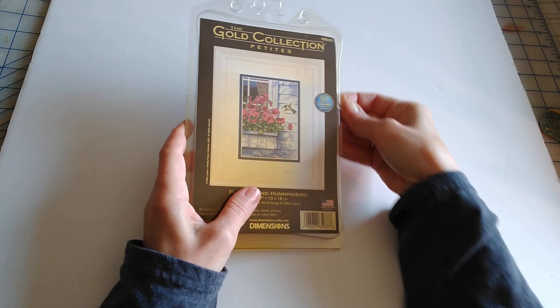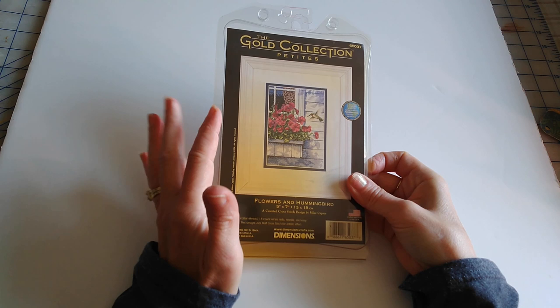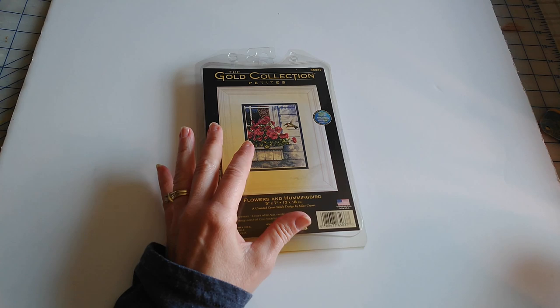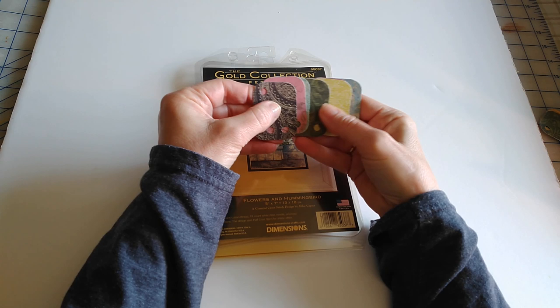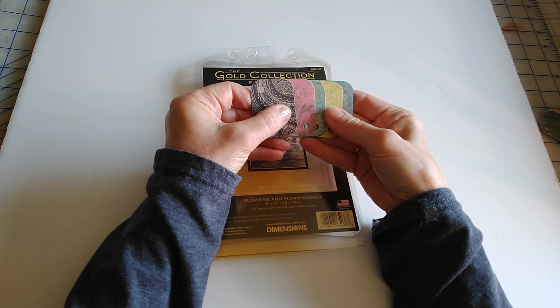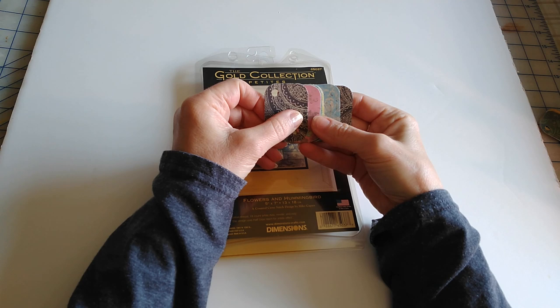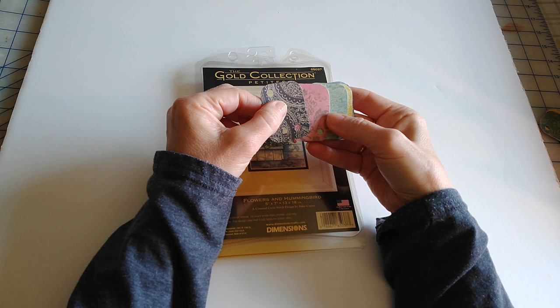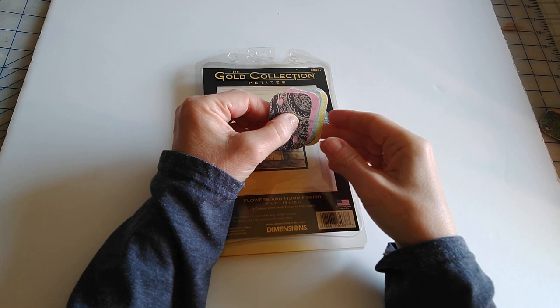I opened up this kit yesterday — last night actually — because I was getting ready to film this and realized I wanted to do some prep work ahead of time just so it would make this video a little bit shorter. So what I did is I made some thread drops or thread tags. There are lots of tutorials on how to do this. I've seen mischievous stitches show how to do them, and I most recently saw a tutorial from Little Yellow House Crafts.